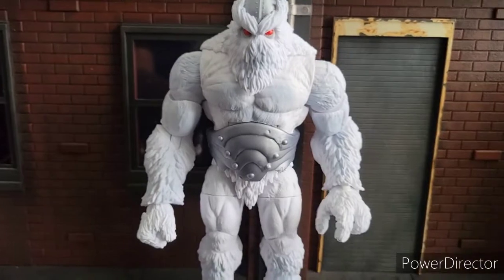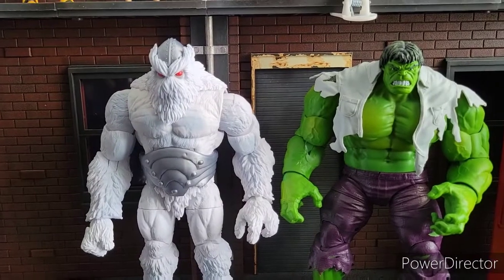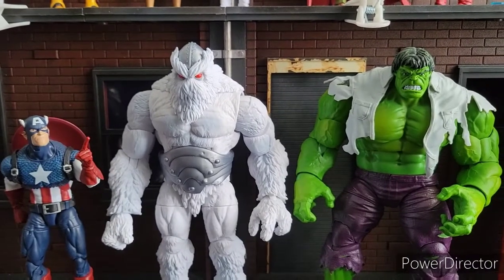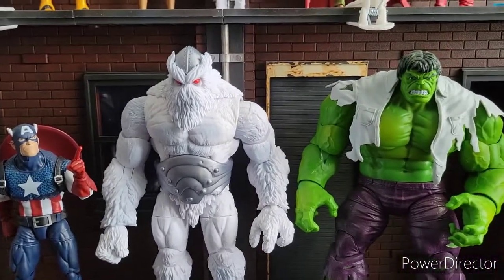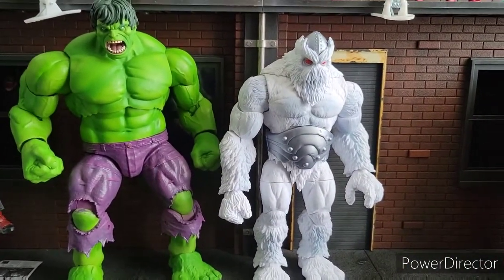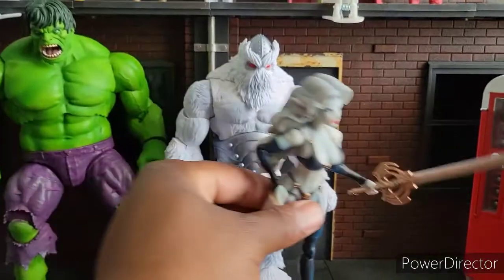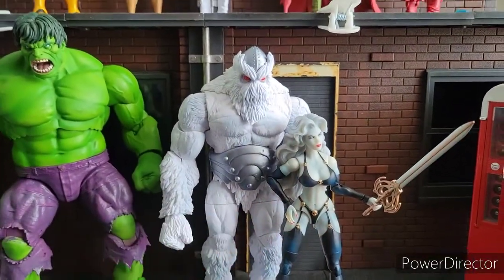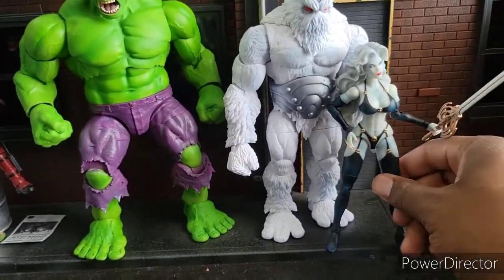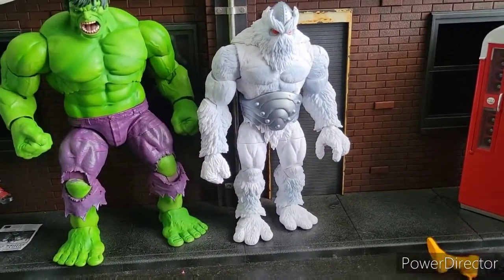Let me get you a size comparison with the Hulk so you can know where he stands. So that's a good size — Captain America just for fun. That's a good size. I think he looks nice next to the Hulk. And for those of you who have a Mortal Hulk, stay tuned. Mortal Hulk's a lot bigger than him — it could still work. Or Rampage of Hulk, I should say. And the last comparison, let's get him next to Lady Death, because she's so nice — she's just beautiful. If I had to score Xemnu out of ten, I'd give him a solid eight.